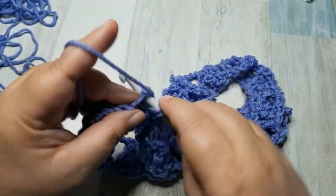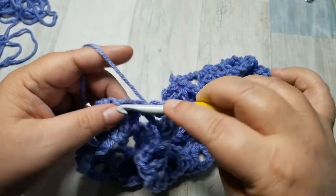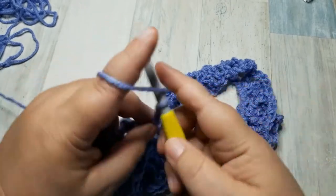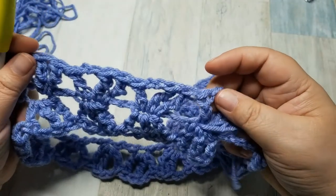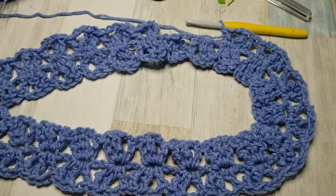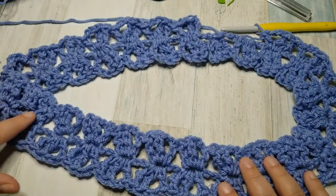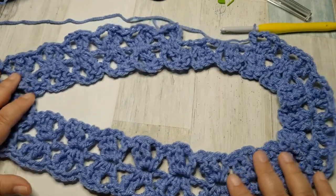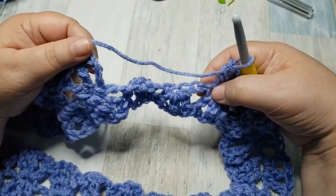Double crochet, triple crochet, chain two, double crochet. So pretty. As you can see, this is laying flat, and you can see how the Mobius cowl is twisted right here. You'll only have one twist in a Mobius cowl. I am two clusters away from joining from the beginning.